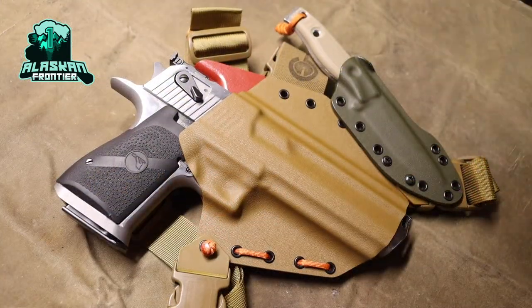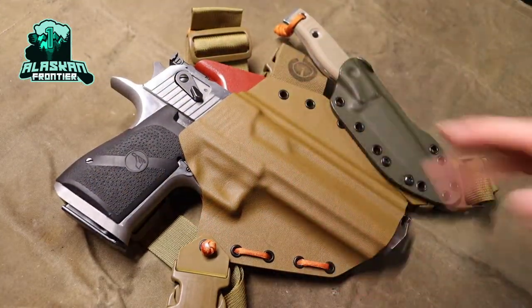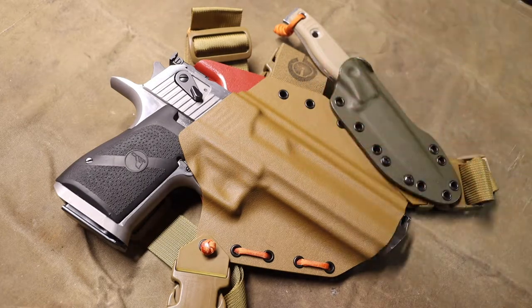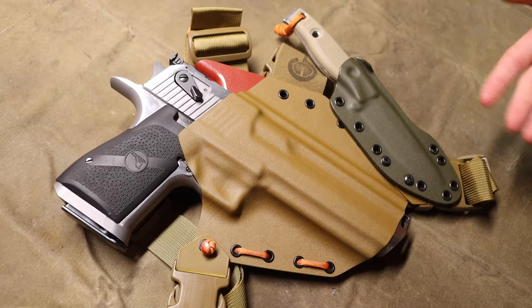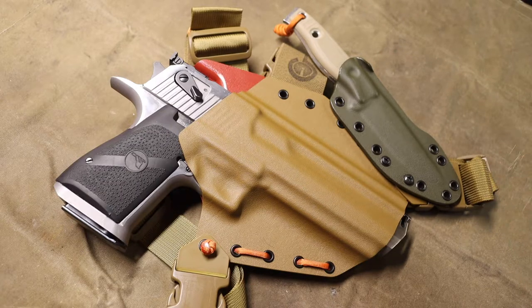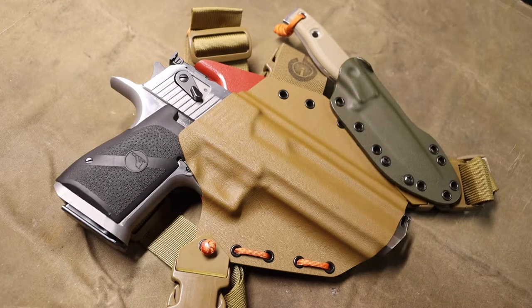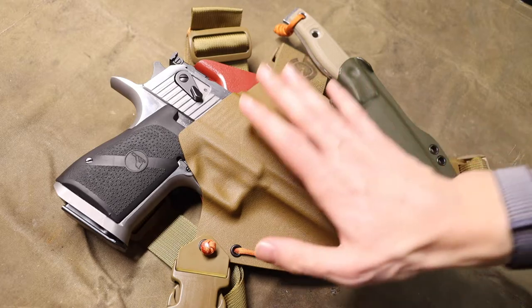Today we're going to be talking about this modification setup for the Desert Eagle. As the Desert Eagle continues to progress in testing, I definitely want to run it more as an outdoors pistol and as a pistol overall for wilderness defense. The way I've chosen to run it is a chest rig.